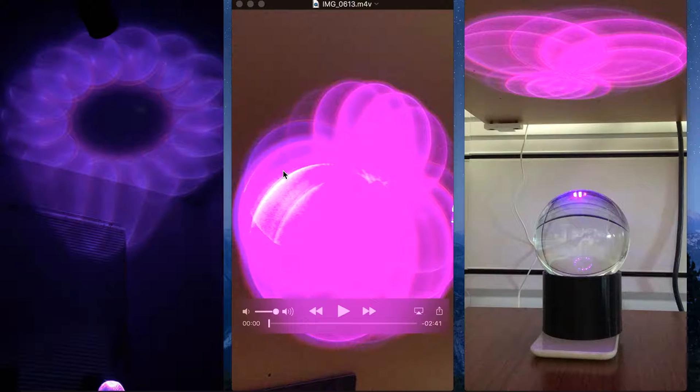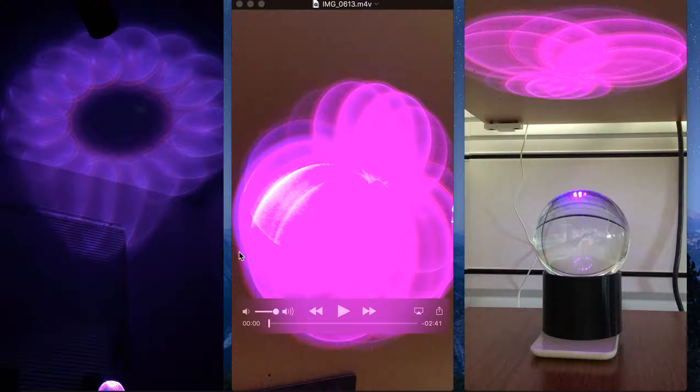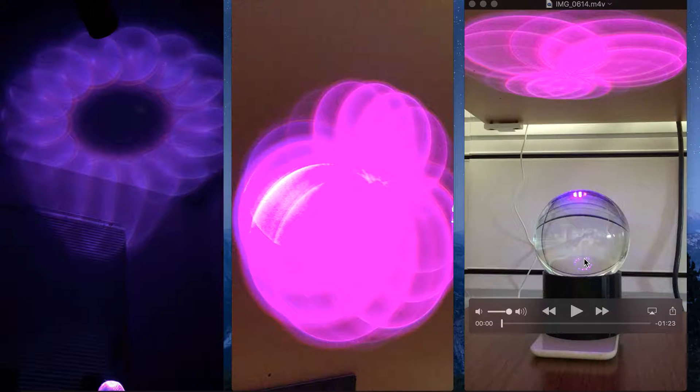Hello and welcome to another video. This one I'm going to be going over an experiment I did with Qi wireless charging technology. I got this cool idea off the internet of making an interactive wirelessly charging magic lamp.